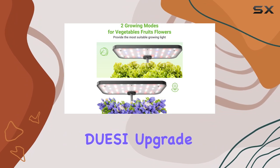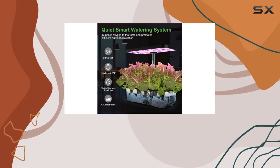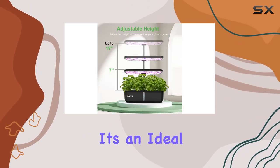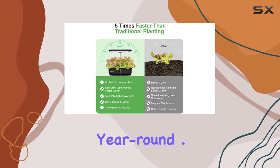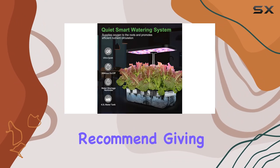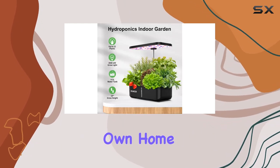Overall, the DOACI Upgrade 12 Pods Indoor Garden Hydroponic System lives up to its promises of efficiency and convenience. Whether you're a seasoned gardener or a newbie, this kit provides everything you need for a successful indoor garden. It's an ideal gift for plant enthusiasts looking to grow fresh produce year-round. If you're considering stepping into hydroponic gardening or upgrading your current setup, I highly recommend giving this system a try. It's not only a time saver, but also a fascinating way to witness rapid plant growth in your own home.